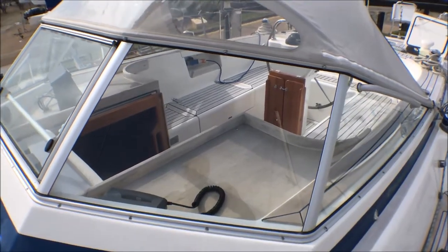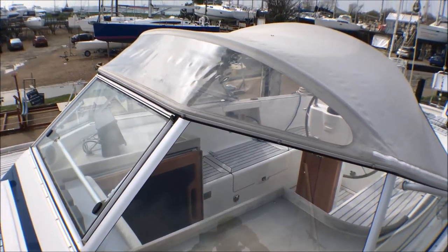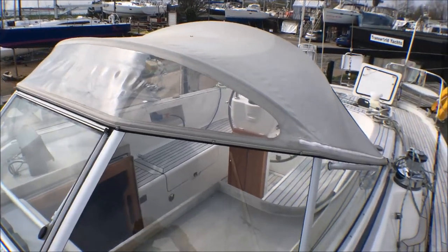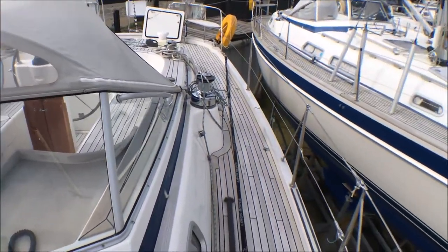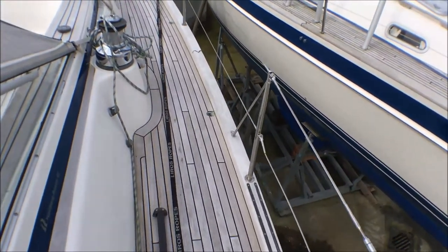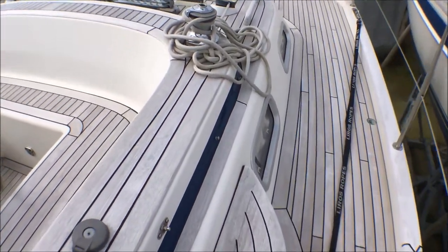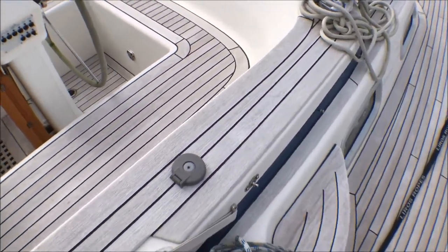There's an aluminium framed windscreen with a canvas hood that can be folded away. On the guard wires both sides we have access via these gates — that's an extra build option. Jubilant has electric powered primary winches.